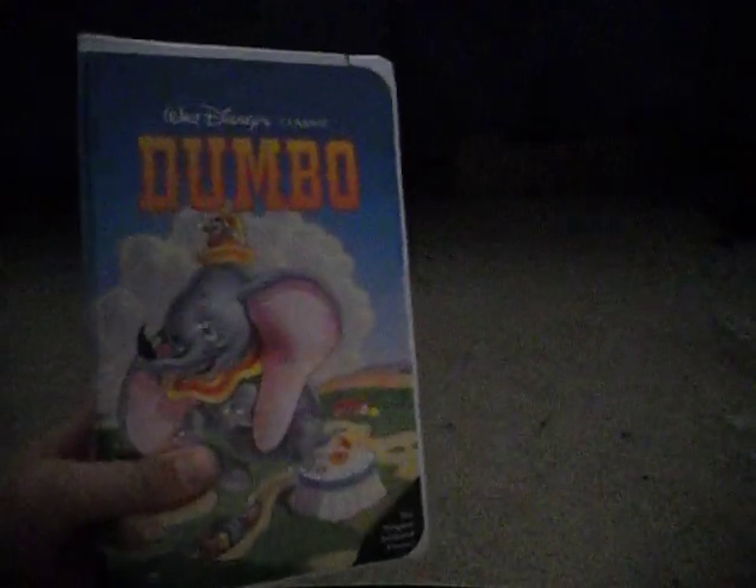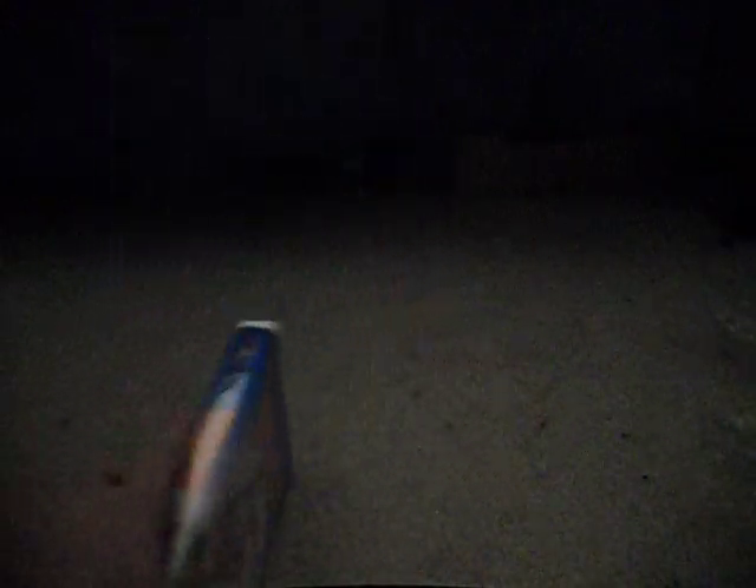This is a pretty good price at the Village Discount Outlet — $1.50. It's even less than $5.